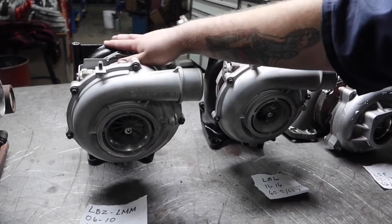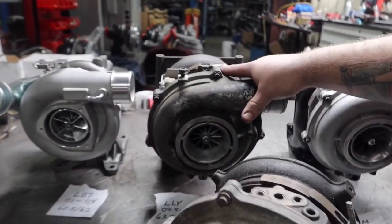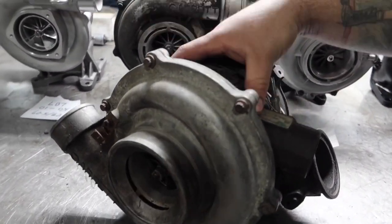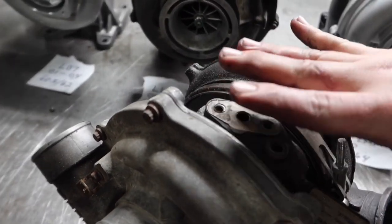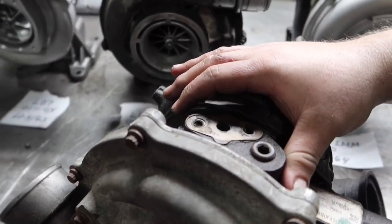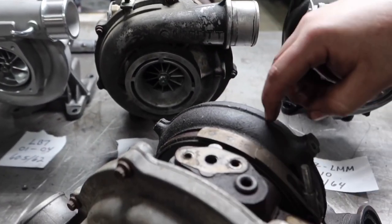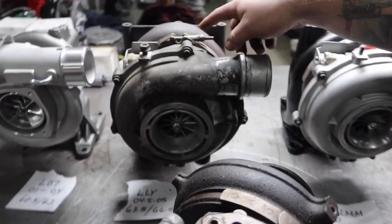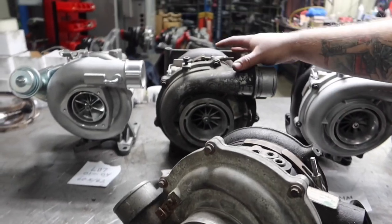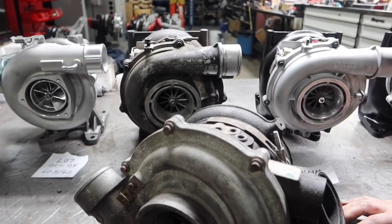Here we have a Garrett turbo from a 2003 Power Stroke 6.0 — essentially the same turbo with just a different shape. One difference is the center sections on the Fords were not water-cooled like the Duramax, making them a little less long-lasting. Everyone knows the 6.0 for its strong exhaust whistle. Both turbos have the same size turbine from the factory, but this one has a 10-blade turbine while the Duramax has a 13-blade — that's what gives it the whistle. That's why when building an LLY, you put the 10-blade in to get that distinct Power Stroke whistle sound.